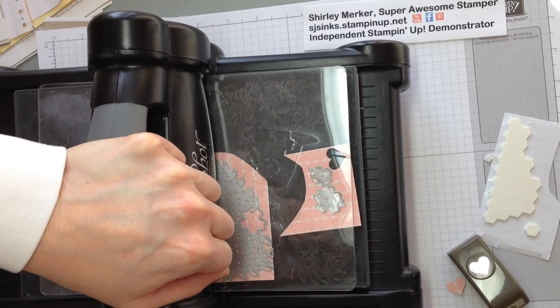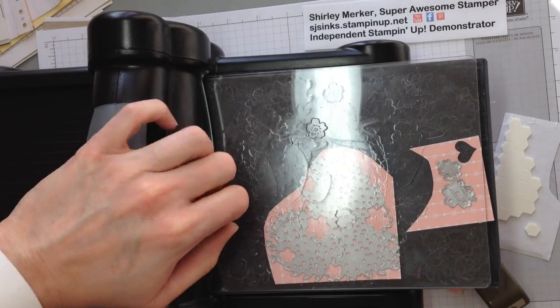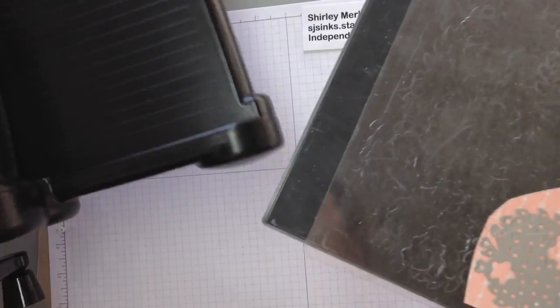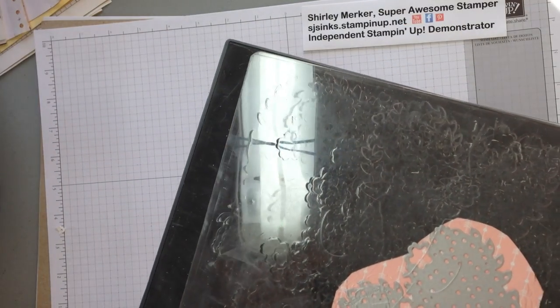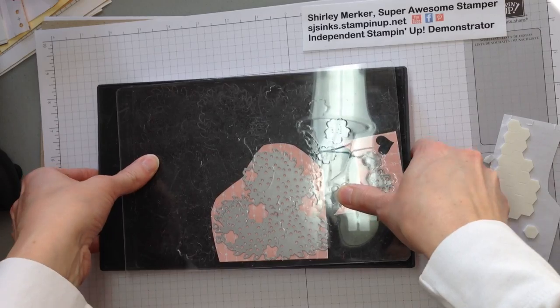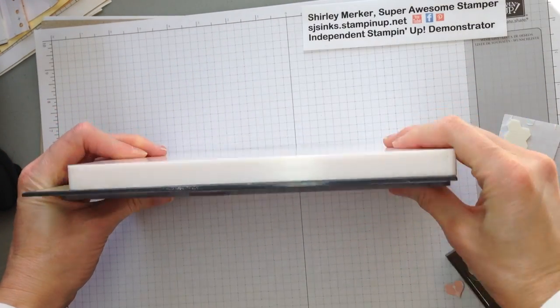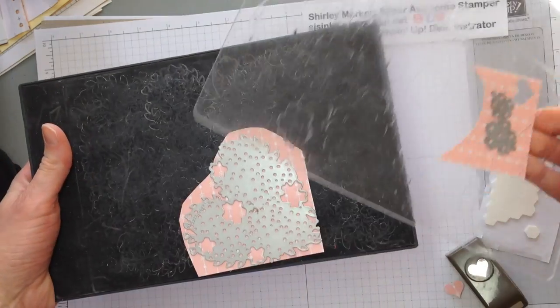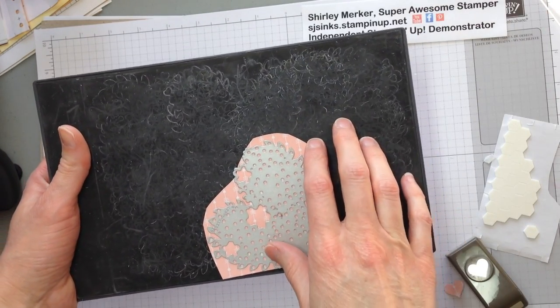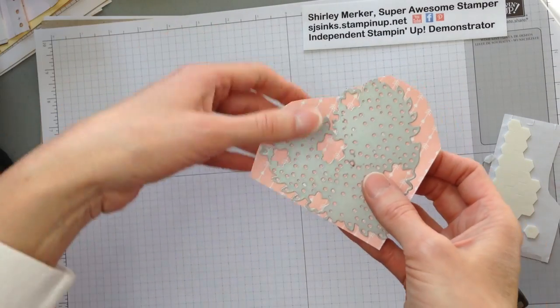We had the guests roller through the Blumen Hearts die, just as I'm doing now, and then we just had them assemble. I'll show you how we assemble it. First, before I show you the bag, I want to show you my sandwich. I've got the magnetic platform, on top of that is the precision base plate, on top of that would be the paper, then the thinlet, and then a clear cutting pad.